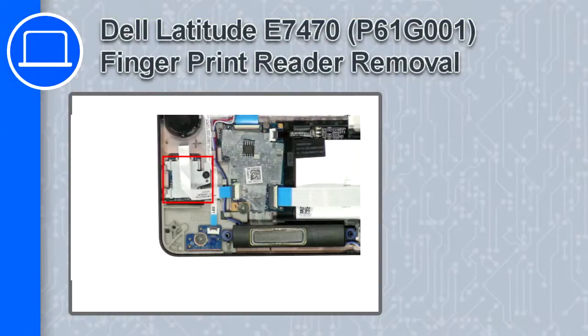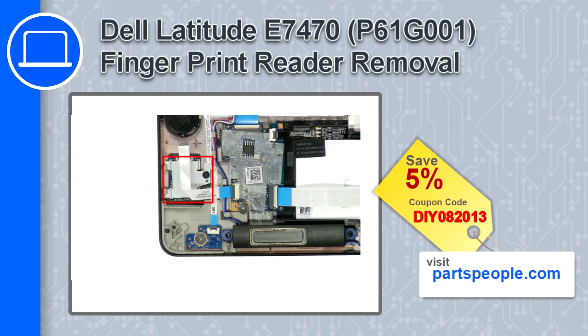How's it going, this is Ricardo, and in this video I'll show you how to remove the fingerprint reader from a Dell Latitude E7470. If you're looking for parts for this laptop, go to our website and use this coupon for a 5% off discount.